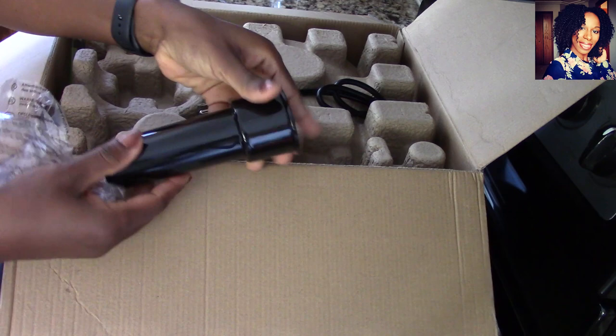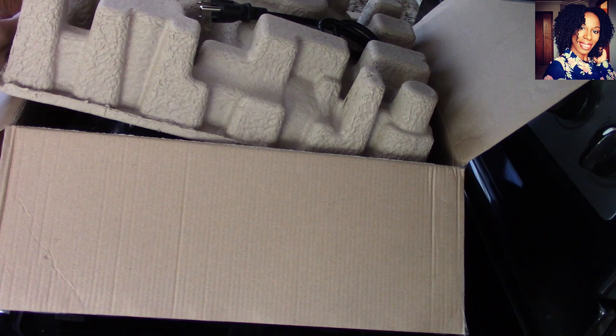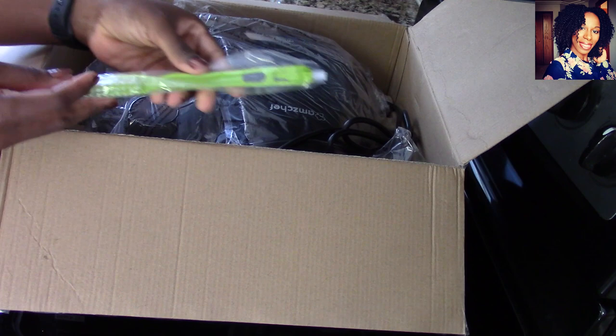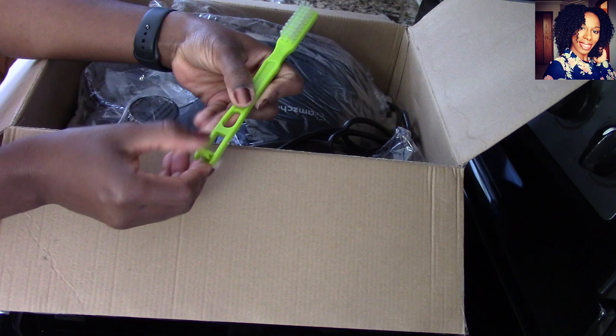I'm going to pull the top out. Right away I can already tell this is different from the other juicers I have. This came with a small brush — these brushes are really nice to clean the parts once you're done juicing, because sometimes it can be really hard to get out the little pieces stuck in the corners.